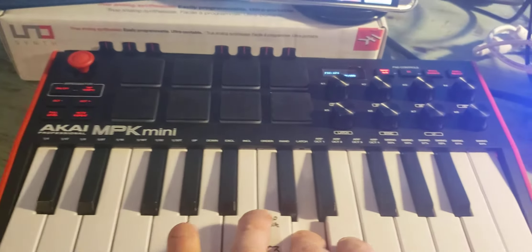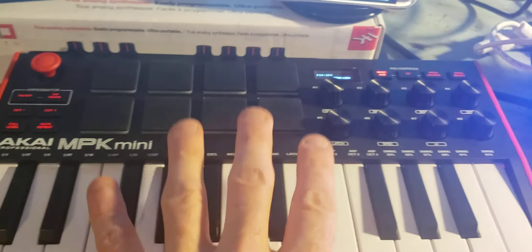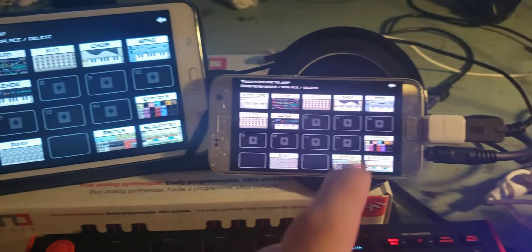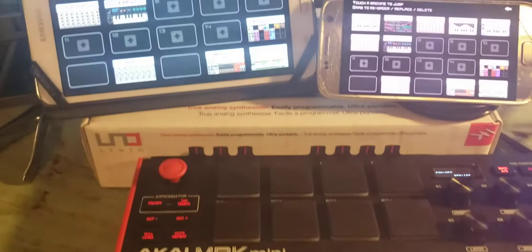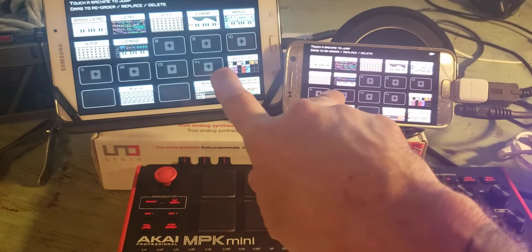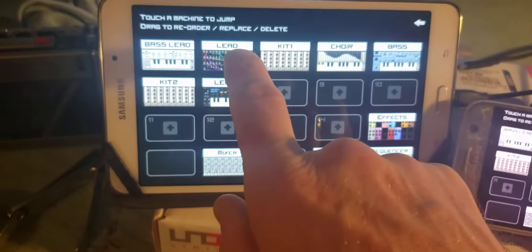Now you may be wondering where that sound is coming from, other than the speakers — like, where is the sound generated from? The Akai, because it is a MIDI controller, is controlling — I use some free apps called Caustic, Caustic 3. And this is the tablet.